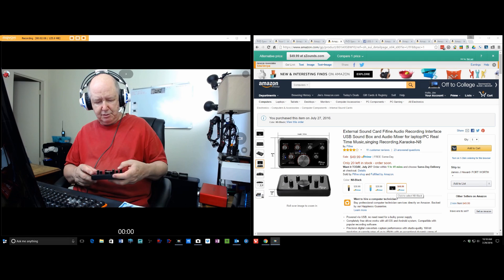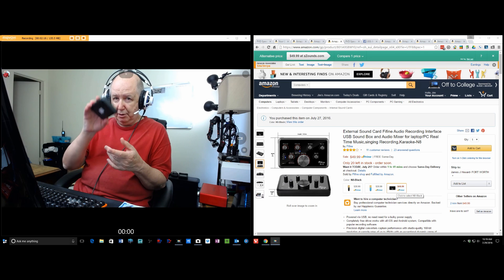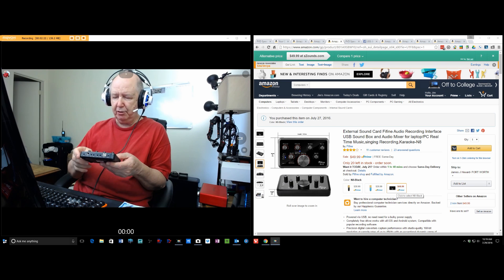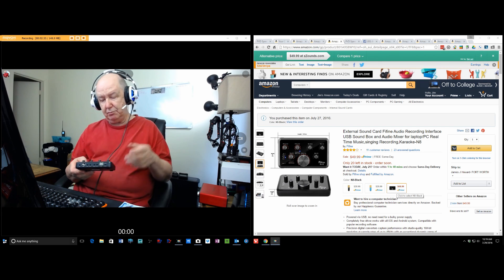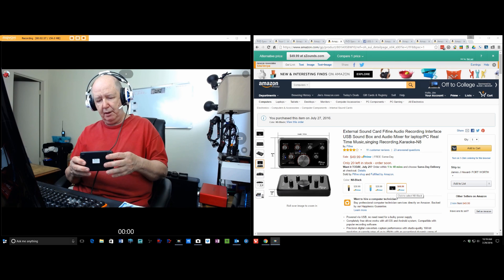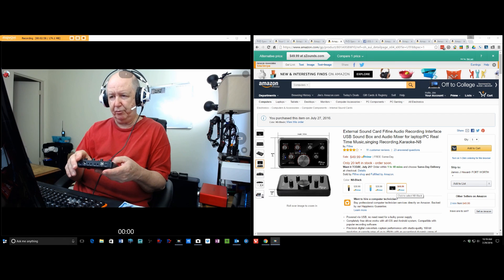Because it has these inputs and it also has these controls. I just took it out of the box. I'm using this headset right now, and I'm getting ready to stop and hook this up. But apparently I'm going to be able to have two mics coming in, and I could adjust how loud each one is with this control.